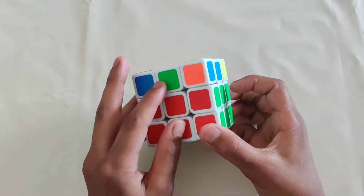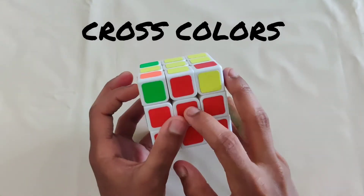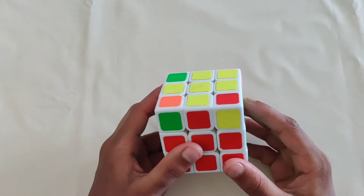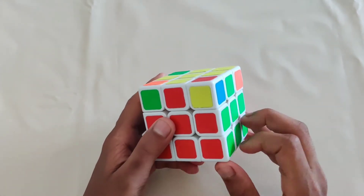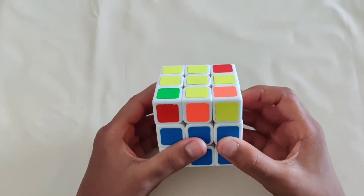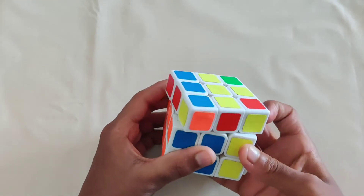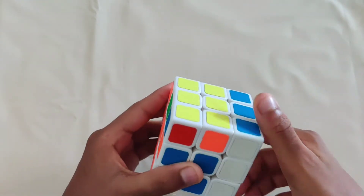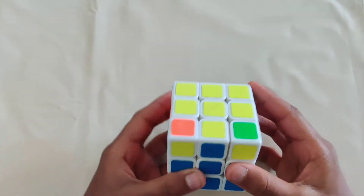The next step is matching the cross colors so the edges match up with the centers. Match as many as you can — you'll either match all four, in which case you can move on, or you'll match two. When you can only match two, put one edge in the back and one on the right. Do this move: right side up, top over, right side down, top over again, right side up, match the pair back, then move it down. You'll be able to match all edges.